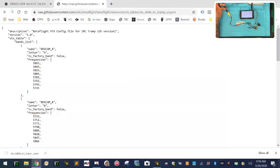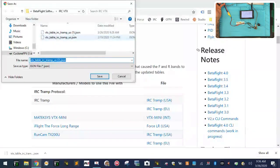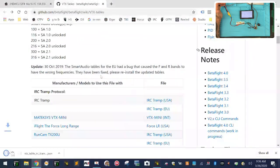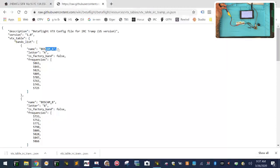Since we're using the IRC Tramp protocol, we would use the IRC Tramp USA version. Click that and download it — this would be the third time I've downloaded this. You don't click on it, you right-click on it and click 'Save link as.' I did the same thing again. So this is the one I did originally, this is what I did today, and I'm going to do another one — I'll save it as number two.